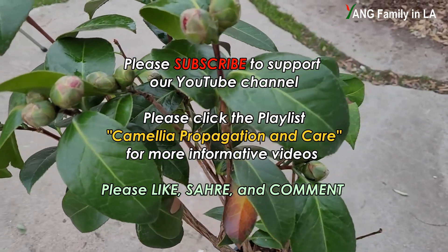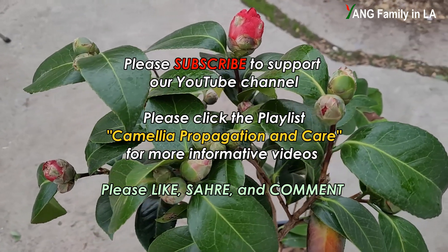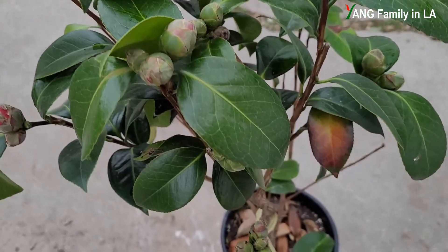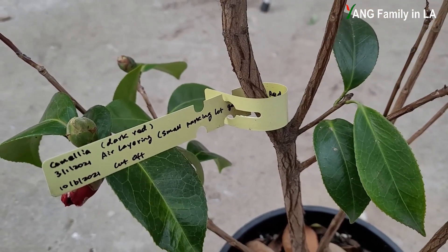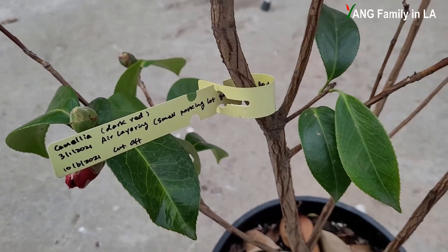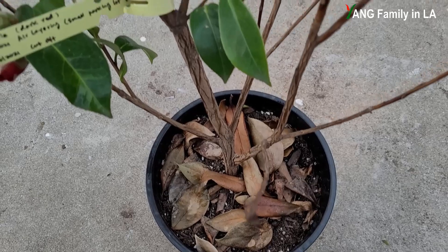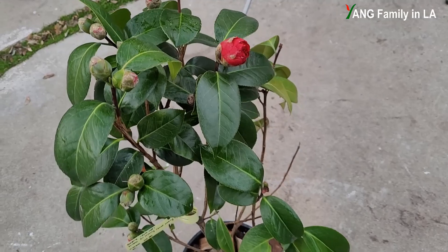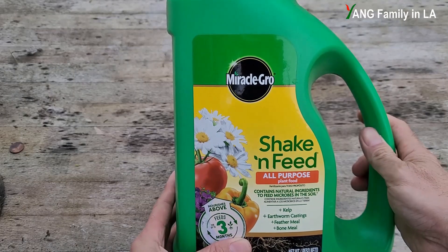During such a long blooming season, if the plant has a lot of flower buds, just like this one, it really needs a lot of energy to keep all these flower buds and flowers blooming. After I put this plant in this container in October last year, I never applied any fertilizers, so this camellia plant really needs a lot of fertilizer to keep it blooming.